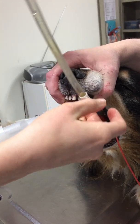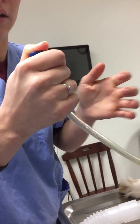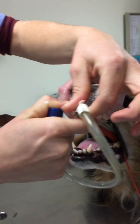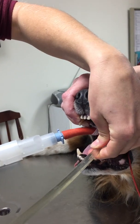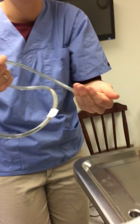So we have that confirmed, and now I'm gonna pull it out. I'm gonna plug the end here to make sure that even if we have any medication or anything in it, we're not gonna let him aspirate that. There we go. Thank you.